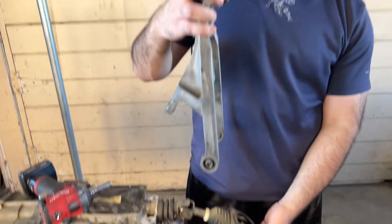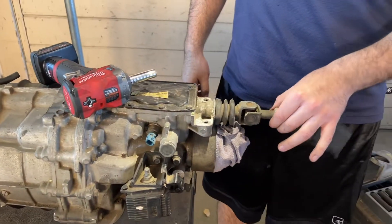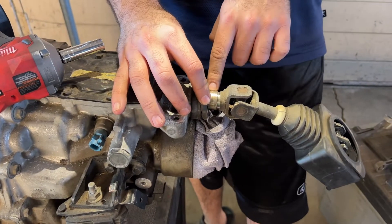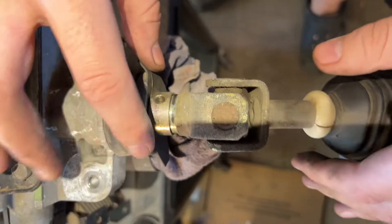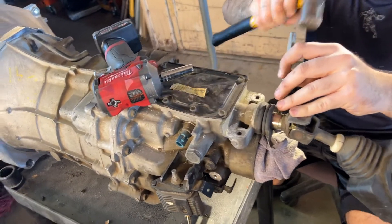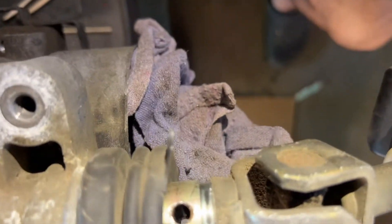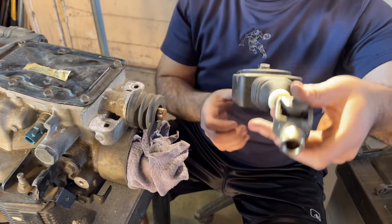This is the stock shifter mount bracket, and we have to take off this stock joint. To do that, there's a roll pin in here we need to punch out. Go ahead and punch this out. It was a little bit of a battle, not gonna lie, but we managed to take it out.